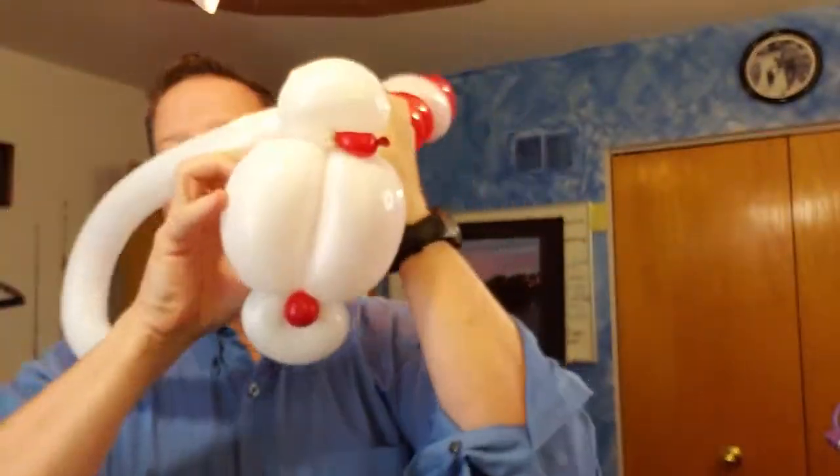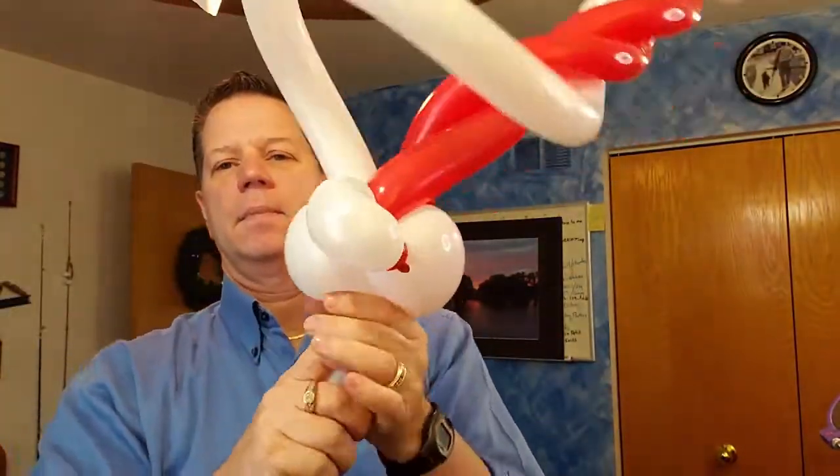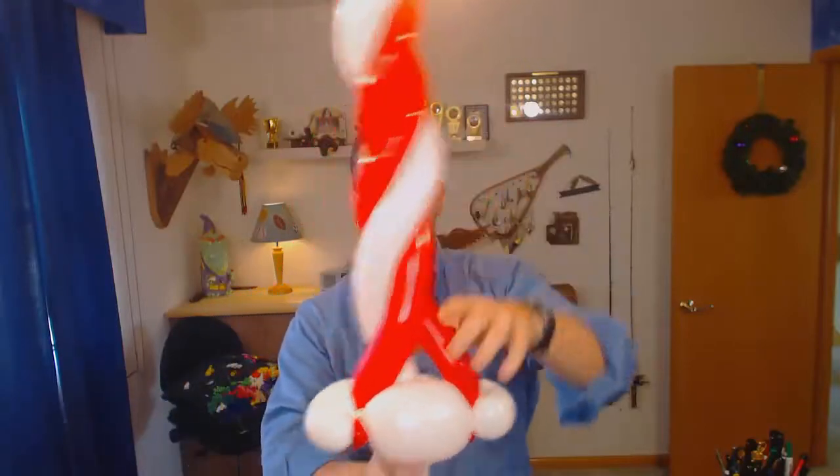When you get down to the bottom, take this section right here and slide it into this hole — pull this apart, pull it through — and we get this nice cool candy cane shape.